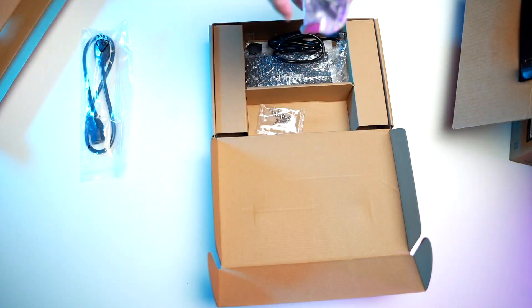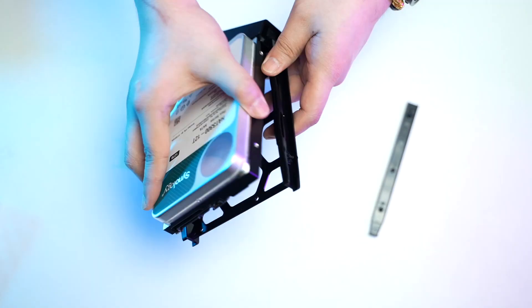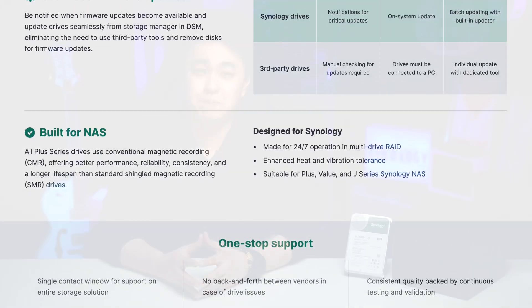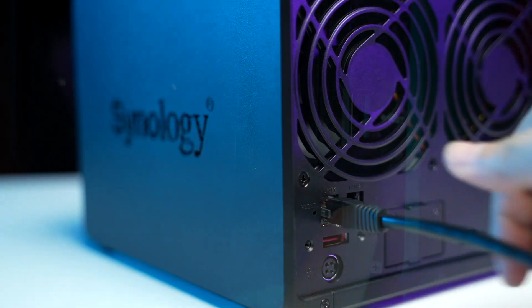All right, first out of the box is this bad boy. Then install your HDDs. In our case, we went with two 12TB Synology Plus series HDDs because of their reliability, seamless firmware updates, and because they are specifically built for NASes. Next, lock the tray using the included key, connect the power cable, connect it to your router using the included LAN cable, and turn it on.